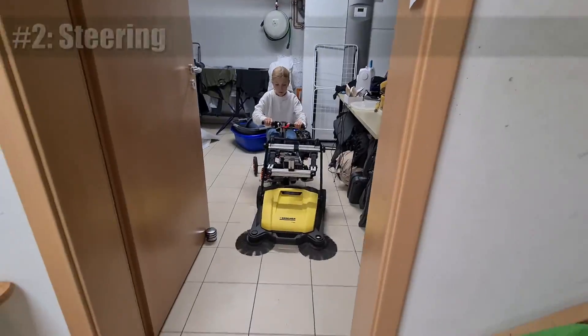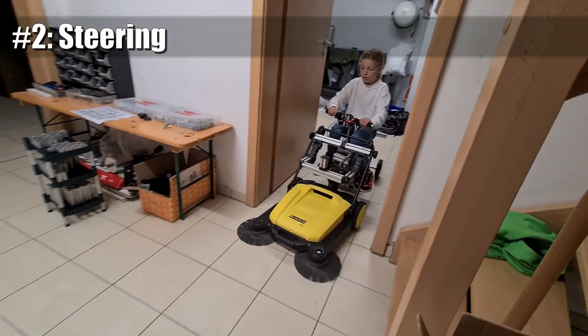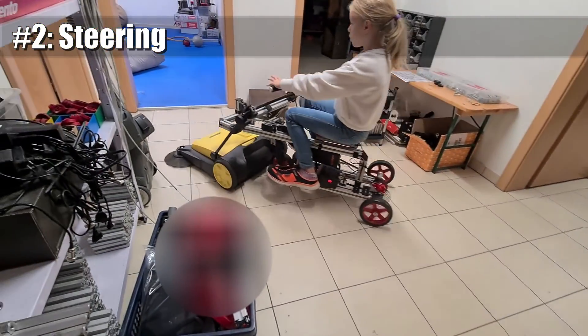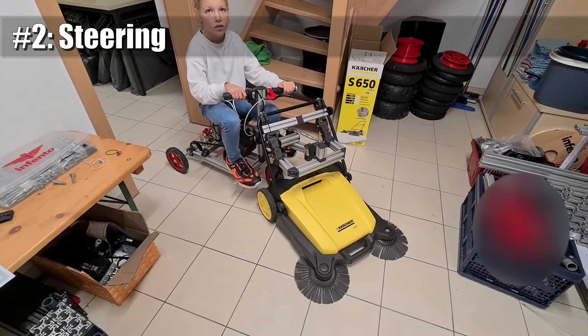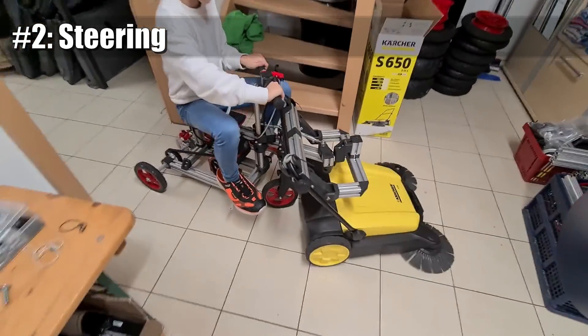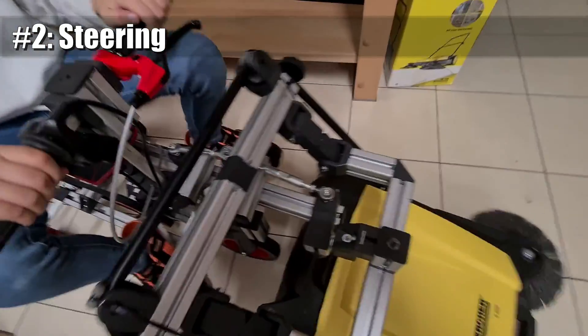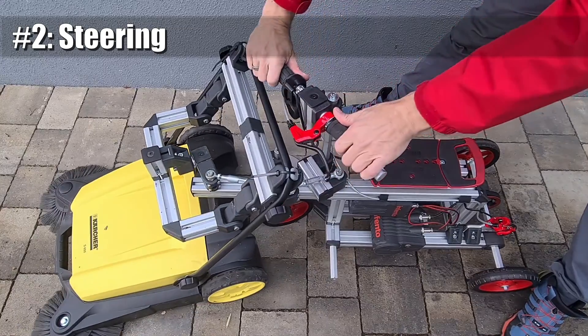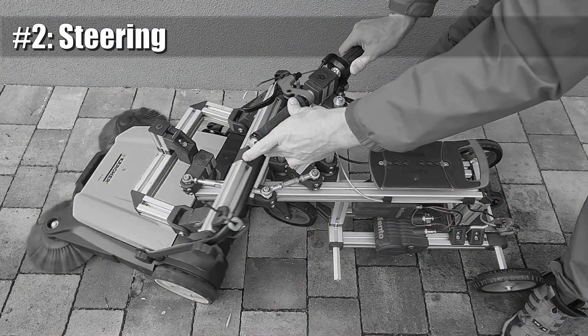Reason number two is the fact that we need a steering. Both of our vehicles — the sweeper and the Infento ride — are three-wheelers. While steering, we cannot push the wheels sideways over the ground because this would go too hard. We cannot place the steering axis where we want; it has to be right in the middle of the two main wheels of the sweeper.